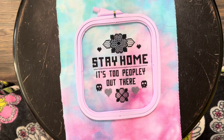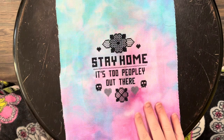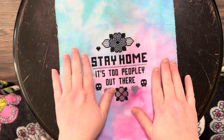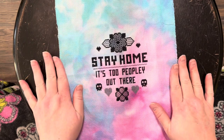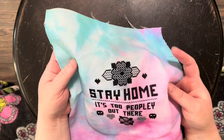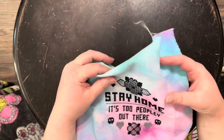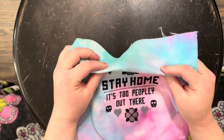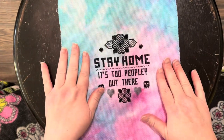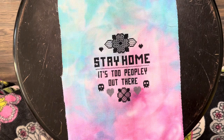I thought we would test one more thing about the NERGE hoop — how well the creases come out with an iron. You can see there are creases where the hoop was around the fabric, so let's see how well that irons out.